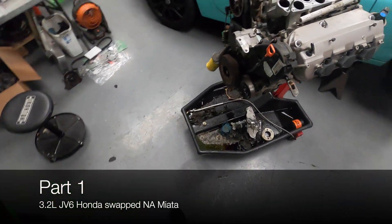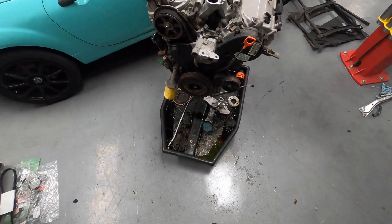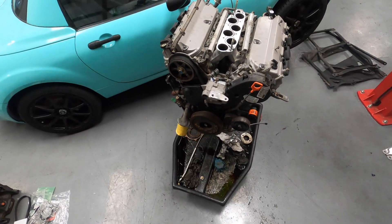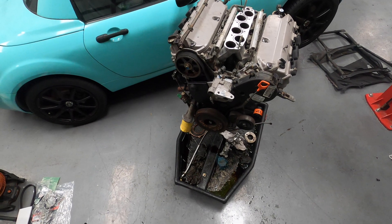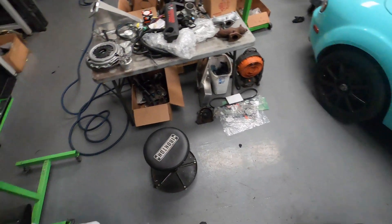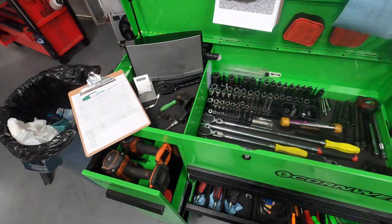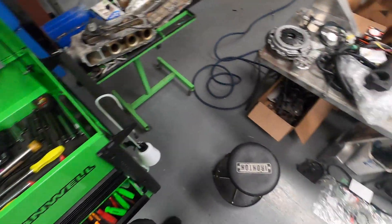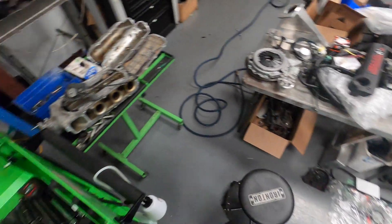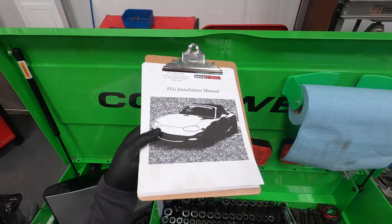Today we're looking at a JV6 swap that a customer is having me do for their NA Miata. We diagnosed their motor as having a knock, had some metal flakes in the oil, so we convinced him to do a JV swap and he went for it. So far, all I've been doing is taking apart stuff. I took inventory on all the parts that were supplied by Minitech — that's the company.